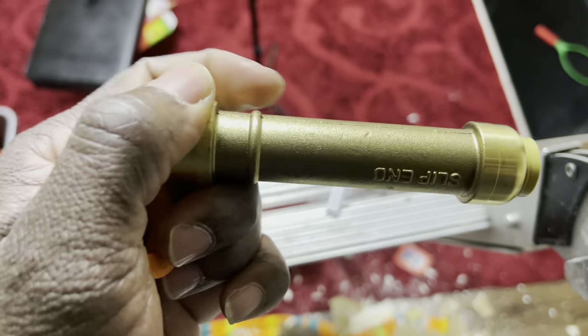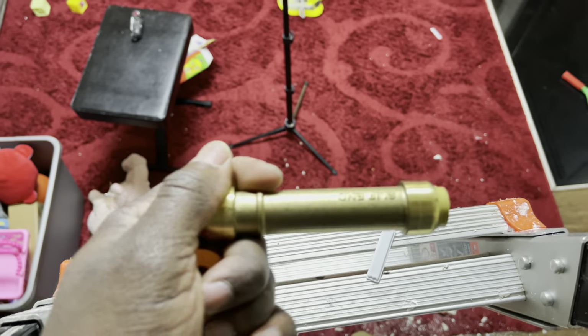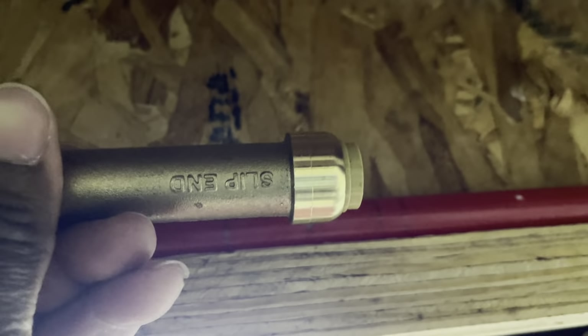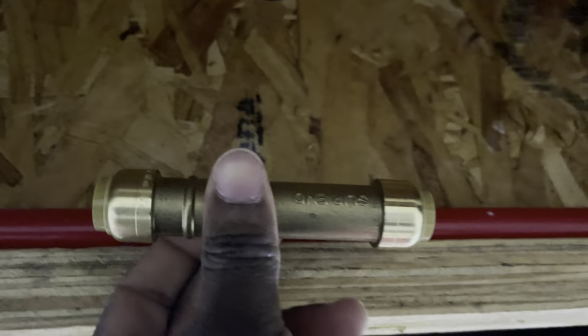I went and purchased this fitting. I'm not even sure if it will work, but let me put it in and see. I already marked the spot — I'm going to cut two inches right over here. I'll put the slip end in first, make sure it's locked, and then push in the other end. We'll see how that goes.